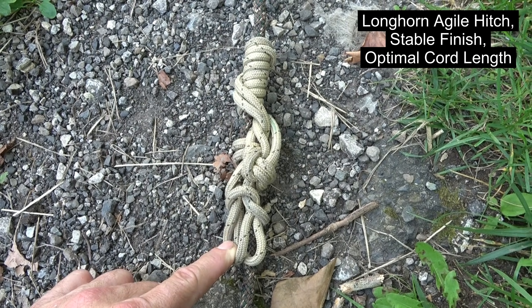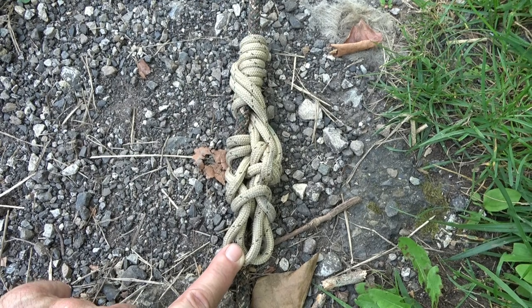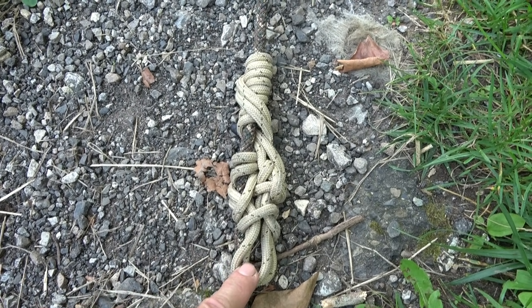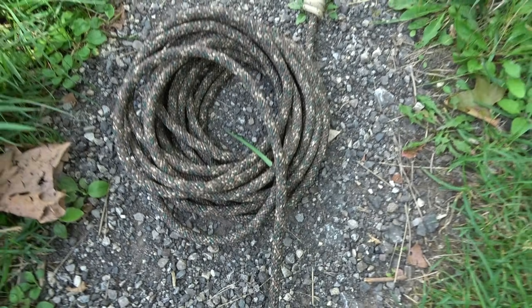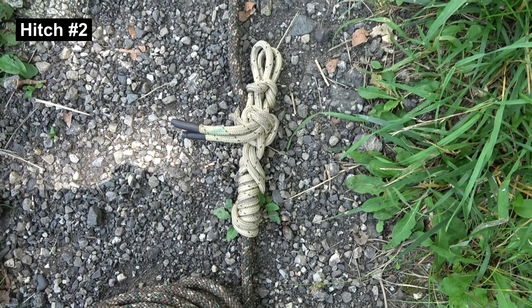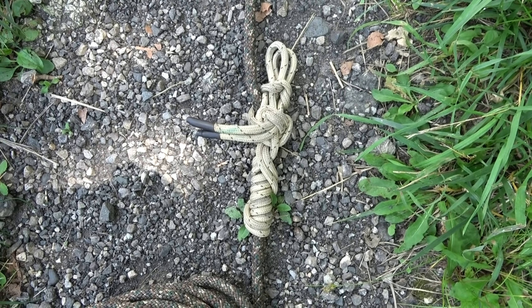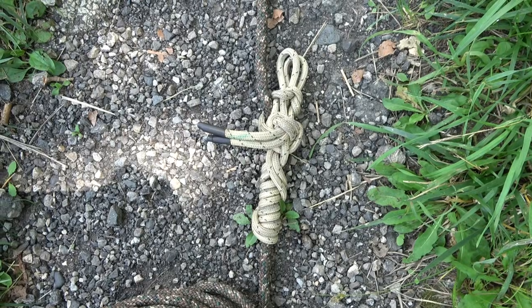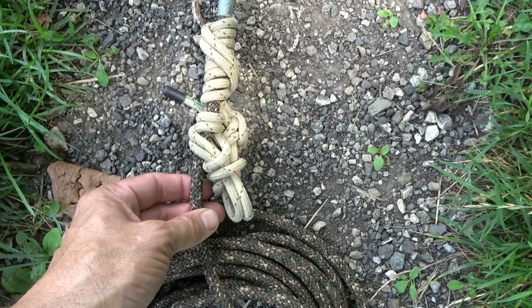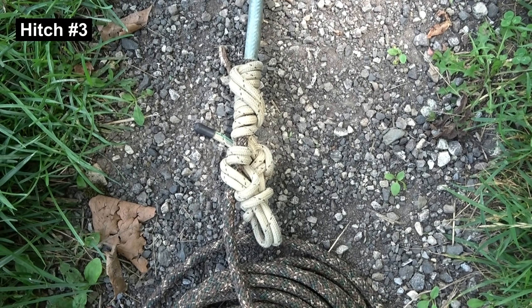See the page for the Longhorn Agile Hitch at jrbtreeclimbing.com for all those details. It holds in the direction you see it — load is placed here. Moving further along, here's Hitch 2, but it's upside down, because I've tied that one in the opposite direction. We're alternating the direction in which we tie the three hitches. Moving up a little further, there's Hitch 3, and as you'd expect, it's configured in the same orientation as Hitch 1.